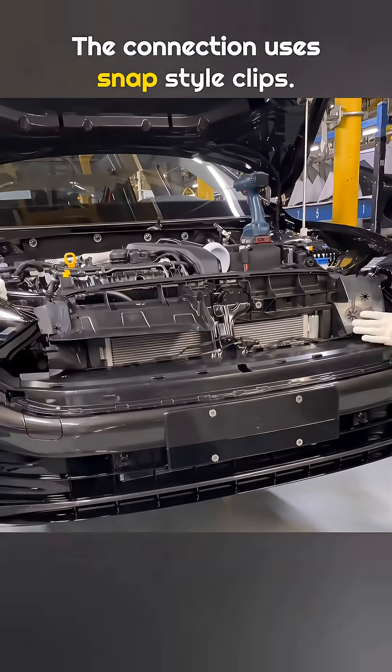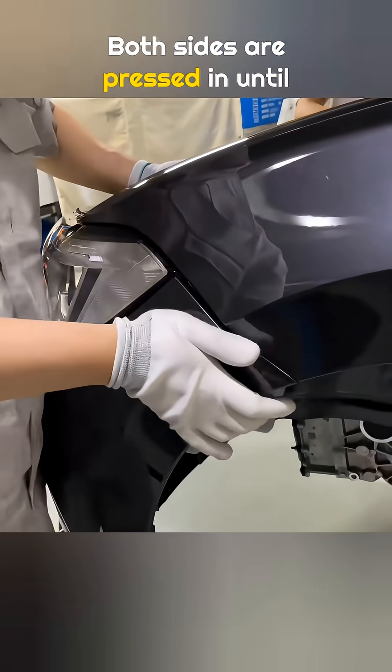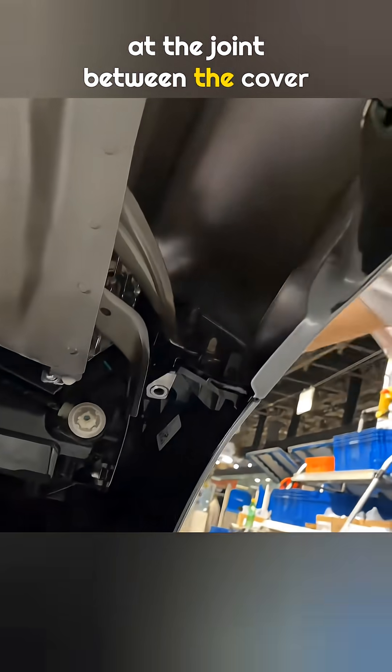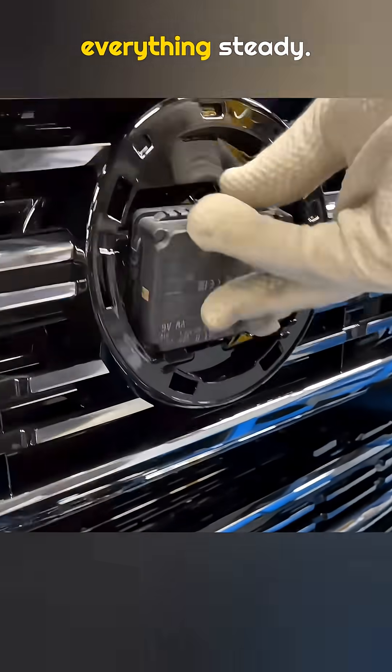The connection uses snap style clips. Both sides are pressed in until the clips fully lock. After that, a bolt is installed at the joint between the cover and the fender panel to hold everything steady.